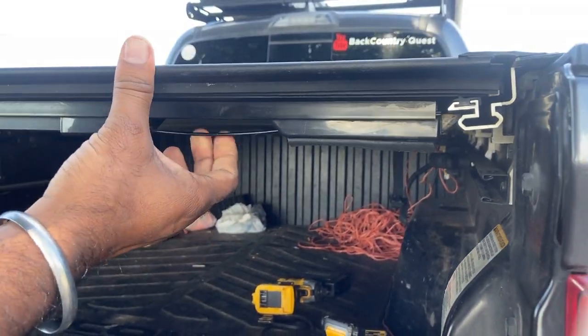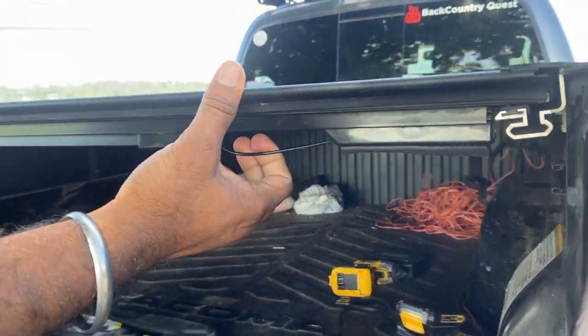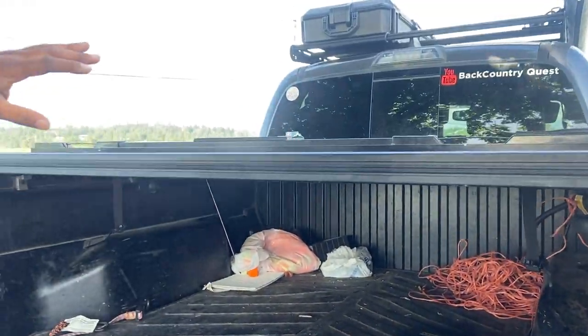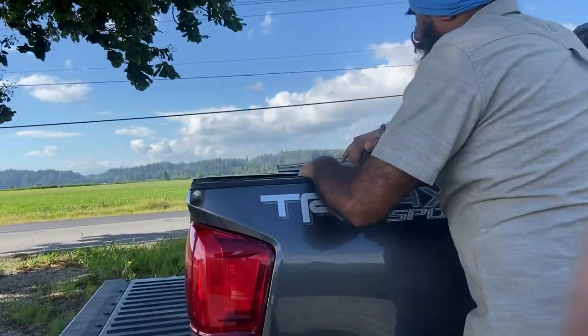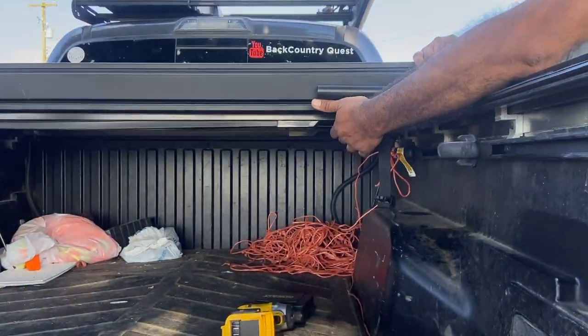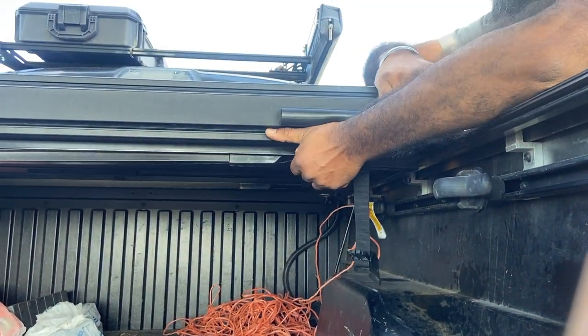It's not the flimsy or cheap one — it's a good quality pull wire. You just pull it and it opens. We have three of those locking points, then there is another wire you pull and there is a notch, and then it opens.